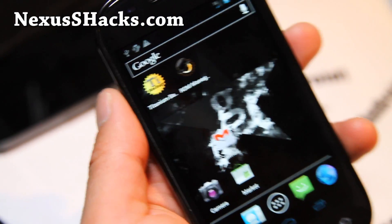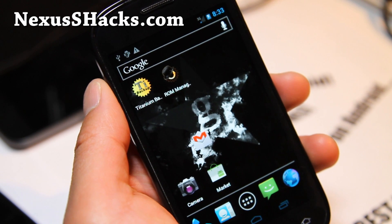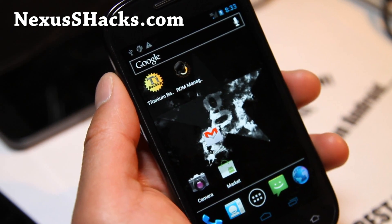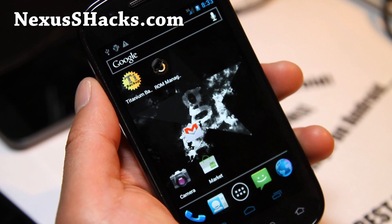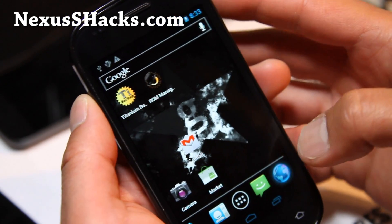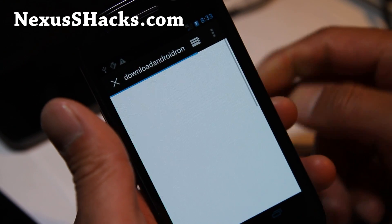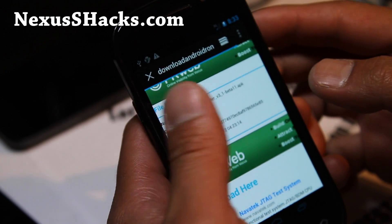Hey folks, this is Max from nexusshacks.com. I finally figured out how to Wi-Fi tether for free on Sprint Nexus S 4G in AP mode — not ad-hoc mode, AP mode — and it's actually really simple. You can use this by downloading the Wi-Fi Tether app. First, you'll have to have a rooted Nexus S 4G; that's the only requirement. If you don't know how, go to nexusshacks.com — I have instructions there.